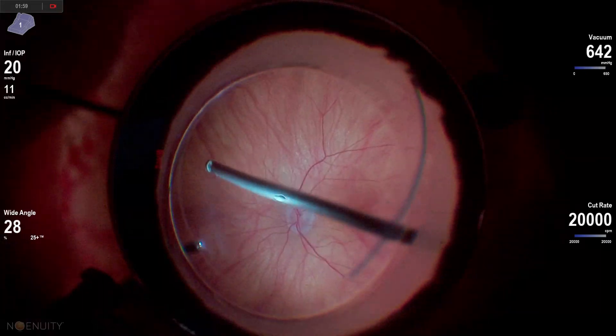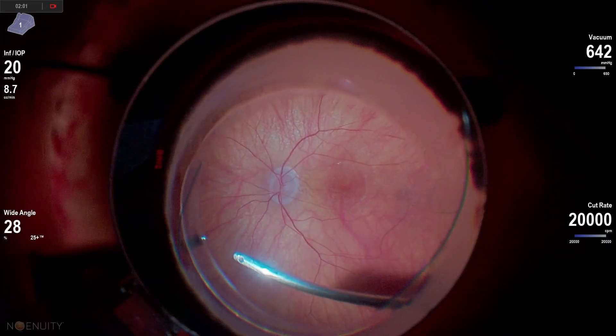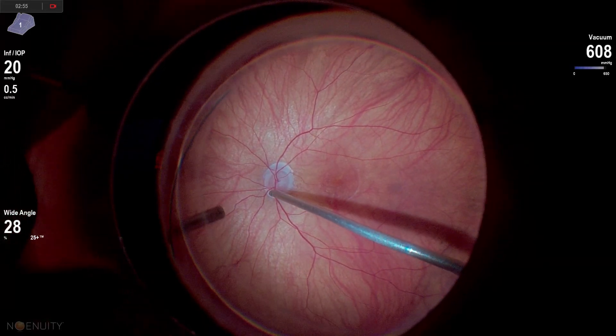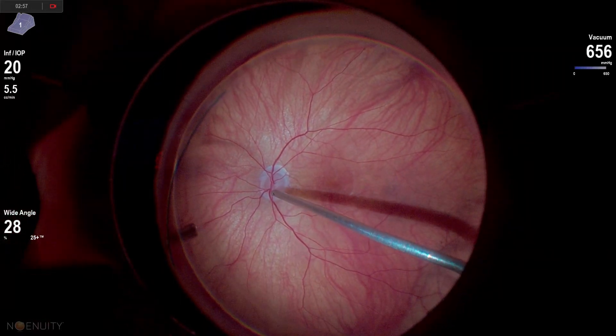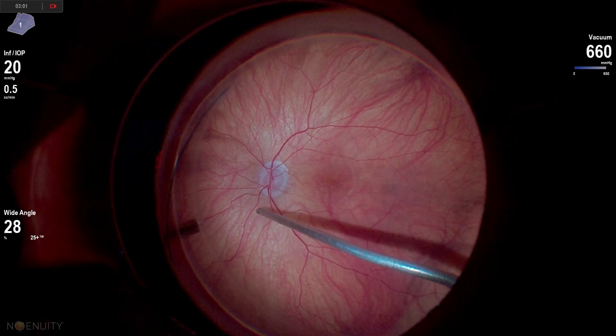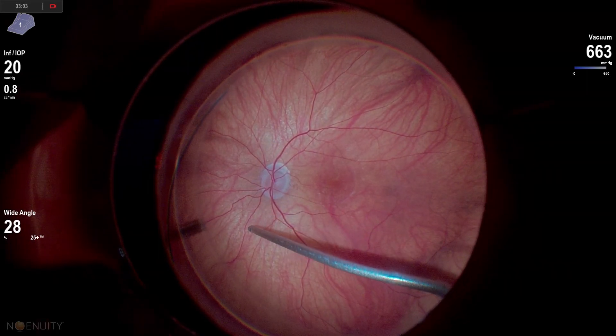It's not often that some basic things really cause me to struggle, having done this almost 20 years. But in this case of vitromacular traction, did I ever struggle with this posterior hyaloid and getting this vitreous elevated up.